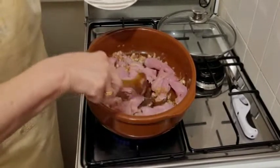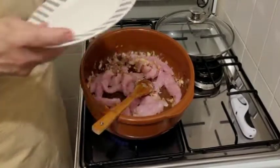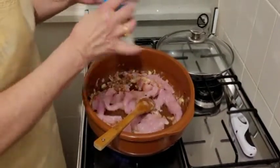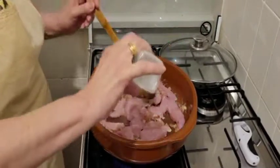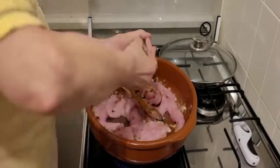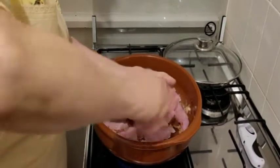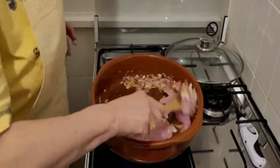Vamos a echarle la sal y la pimienta. Trabajamos las vueltas.